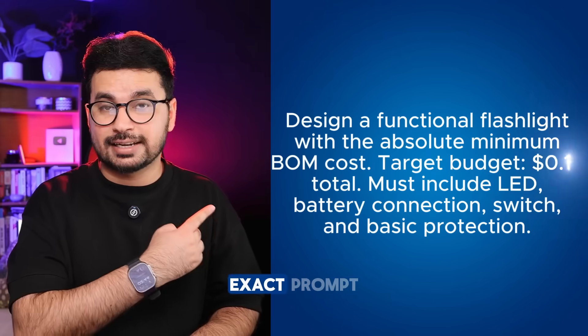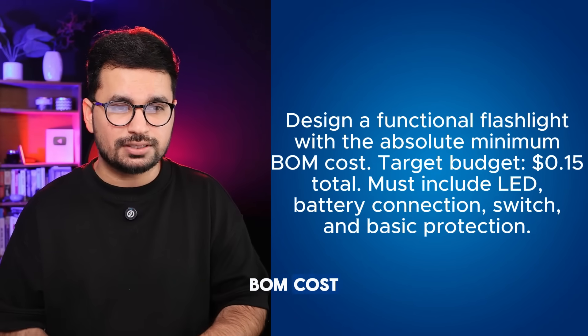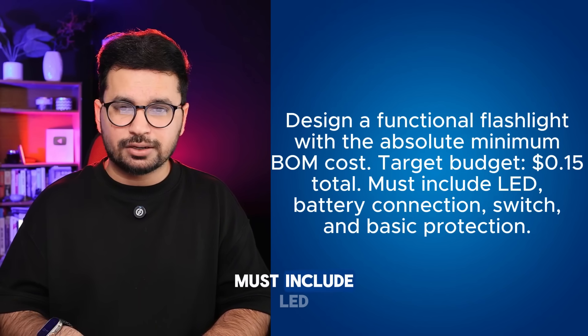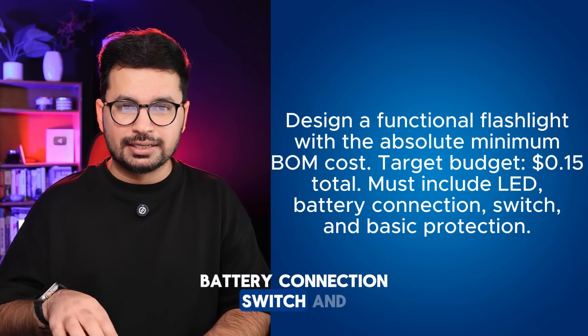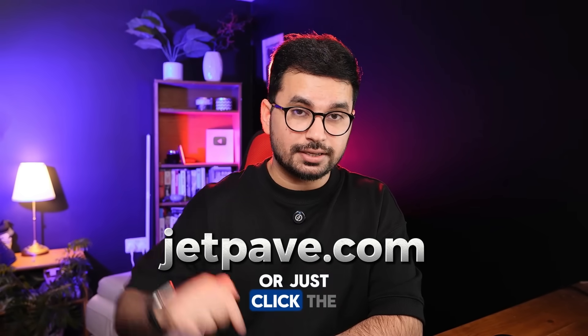I'm going to give it this exact prompt: 'Design a fully functional flashlight with absolute minimum BOM cost. Target budget $0.15 total. Must include LED, battery connection, switch, and basic protection.' By the way, to access JetPave, just go to jetpave.com, or click the link in the description.